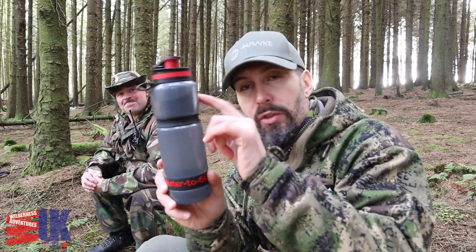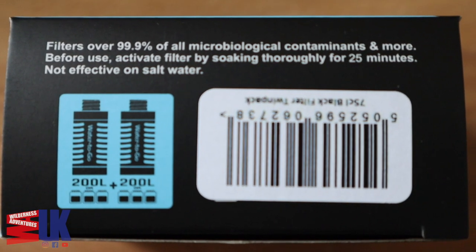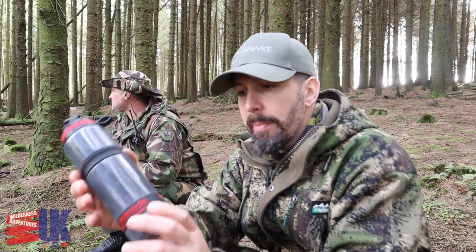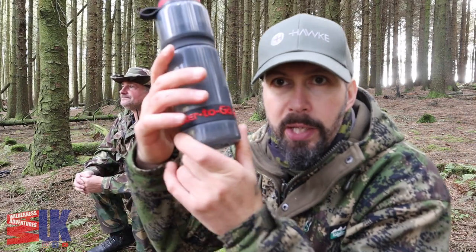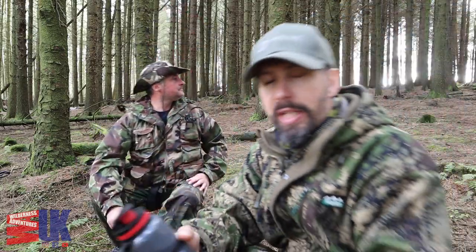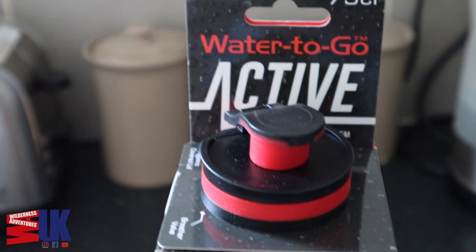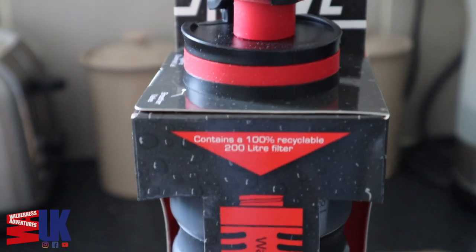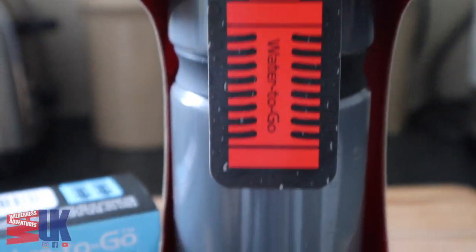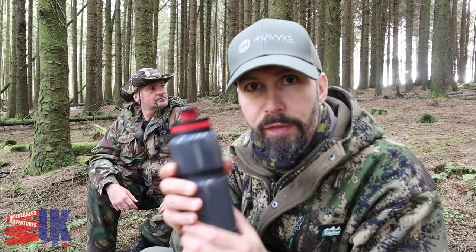Well, these use the same filtration system. You can just see the filter if I get my mug out of the picture — just in there inside the bottle. This is a bottle they've recently launched called the Active. It filters 99.999% of all harmful stuff out of water, from all fresh water sources. It will not do salt water.